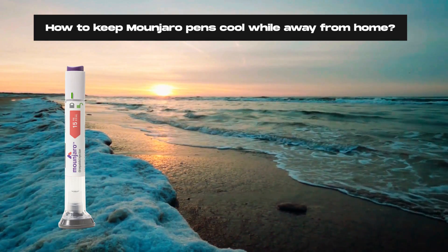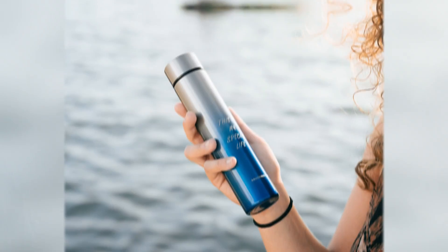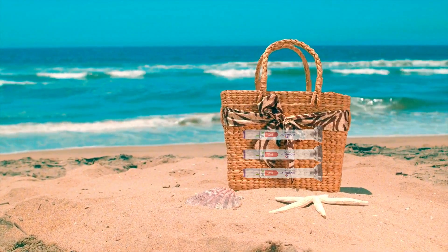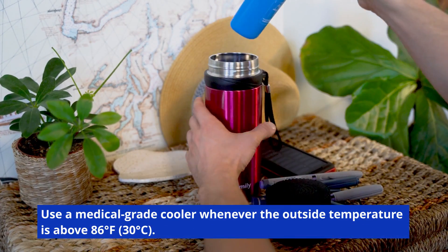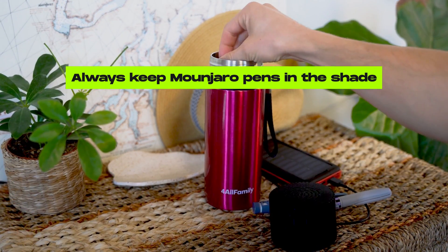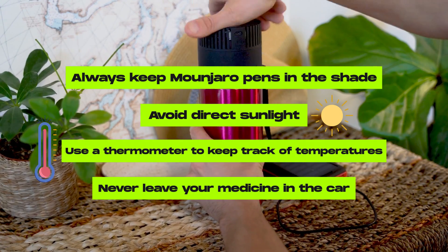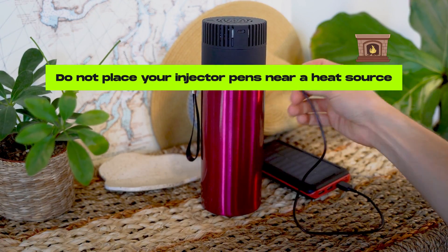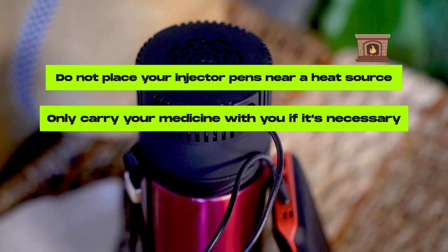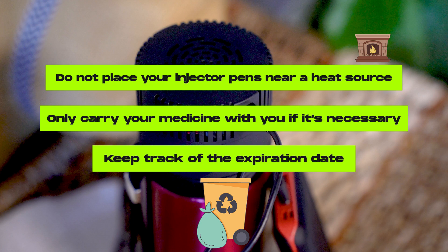Traveling with refrigerated medications and temperature-sensitive drugs can seem challenging at first. But with a few common-sense habits and the right accessories, your Monjaro pens will be just fine. Here are a few tips to keep your pens protected from heat when outside of your home: use a medical-grade cooler whenever the outside temperature is above 86°F; always keep Monjaro pens in the shade and avoid direct sunlight; use a thermometer to keep track of temperatures; never leave your medicine in the car; do not place your injector pens near a heat source, fireplace, or stove; only carry your medicine with you if necessary — otherwise leave it in the fridge or at home; and keep track of the expiration date, throwing away any pen that's been out of the fridge for more than 21 days.